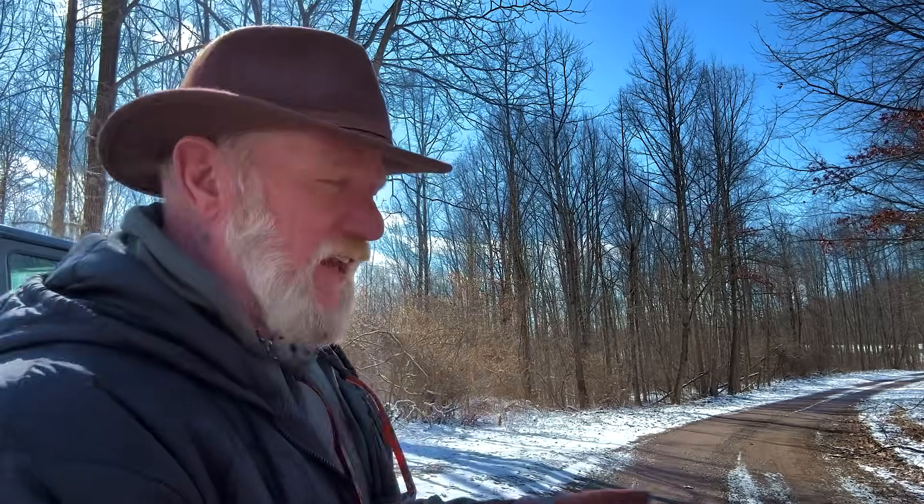Morning folks, I'm Dave Canterbury with Self Reliance Outfitters and the Pathfinder School. I'm back out here in the state forest doing some practice with some survey work. I thought what we'd do today is talk a little bit about how to judge the height of a tree using only your axe and your pace count.